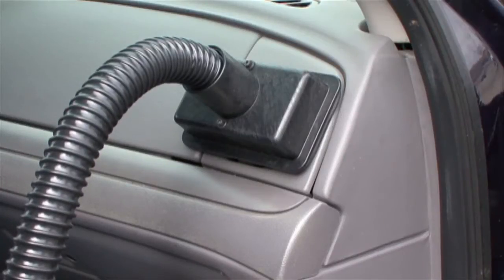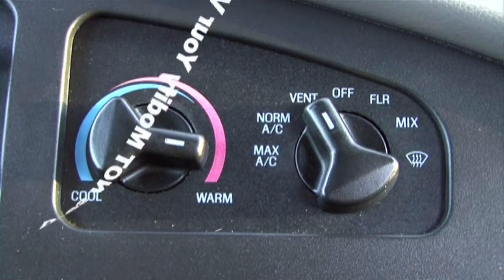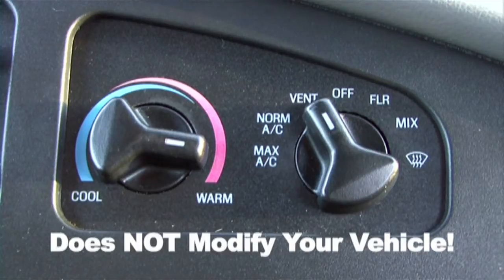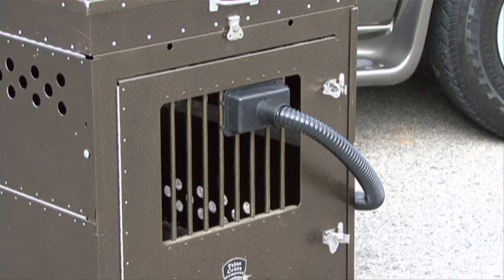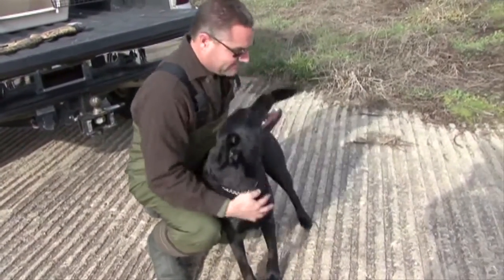Cool Canine attaches to the air vent of most vehicles in minutes. It works right from your vehicle's existing heating or air conditioning system without damaging modifications. Cool Canine redirects heating or cooling right into your pet's kennel. You control the temperature and your pet stays as comfortable as you are.